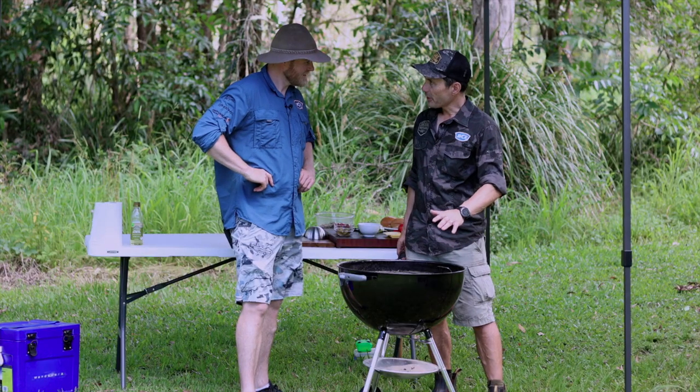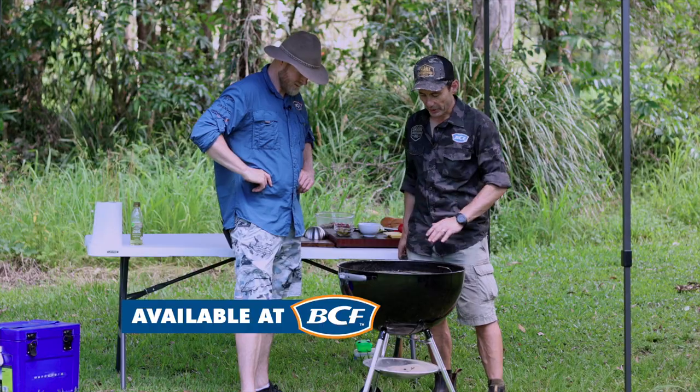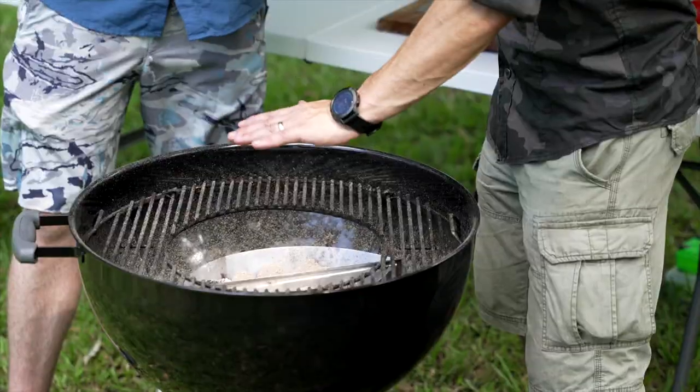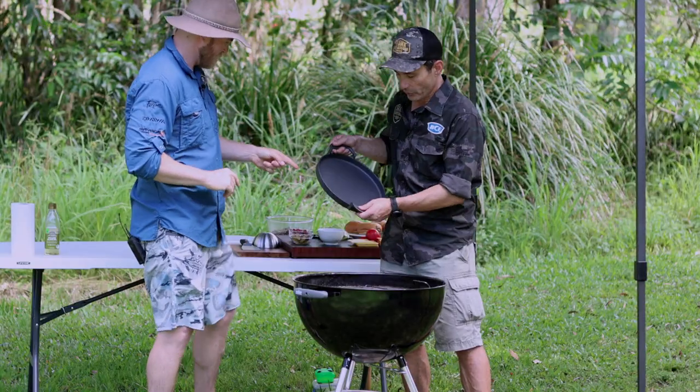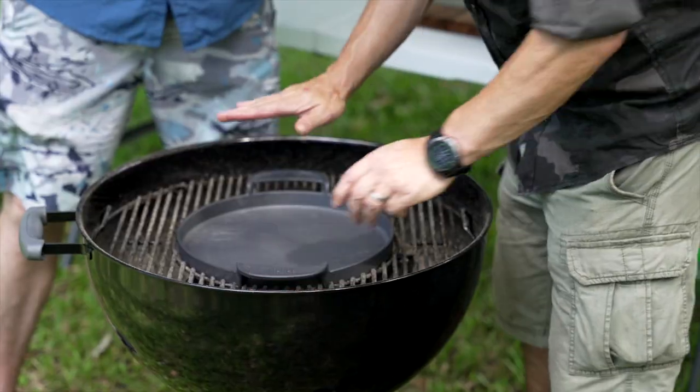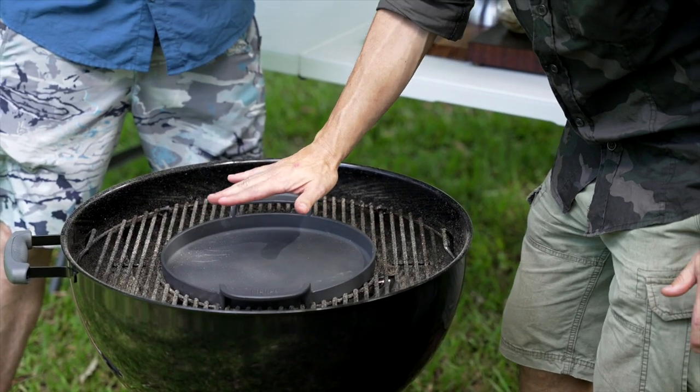Let's do it. Today we're going to use a Weber kettle to cook our smash burgers. I've got a nice hot bed of coals right in the middle because that's where we want the heat, but we need a flat plate. So I just thought this will do the trick — stick it right in the middle, put that on, and let's just wait for that to come up to a really hot temperature.